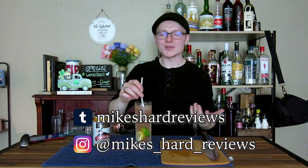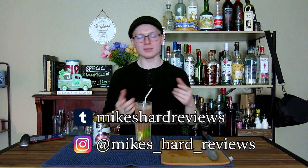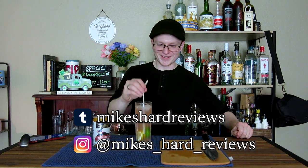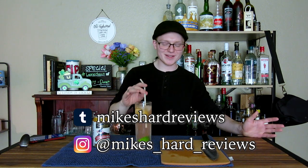You can follow me on my socials, which are popping up on screen now. Eventually there will also be a Reddit, which will show up in the description below. I don't use those socials as often as I should and I'm trying to get better about that — eventually you'll see fancy cocktail photos on Instagram and full recipes, histories, and blog posts on Tumblr and Reddit.